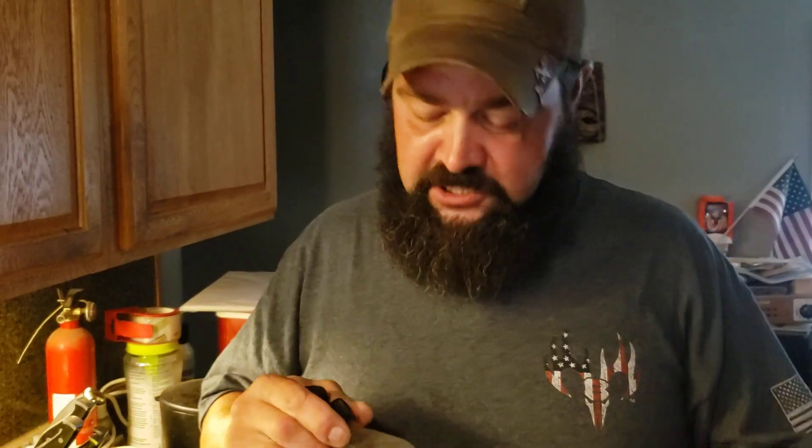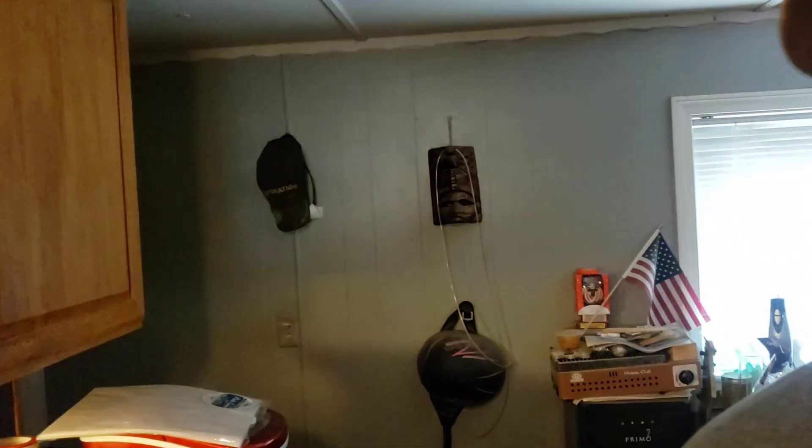I should probably mark the date on them, so I'll get my Sharpie and mark them up. Good to go. Again, ladies and gentlemen, thank you for your time — love you, mean it. Stay tuned, stay salty.